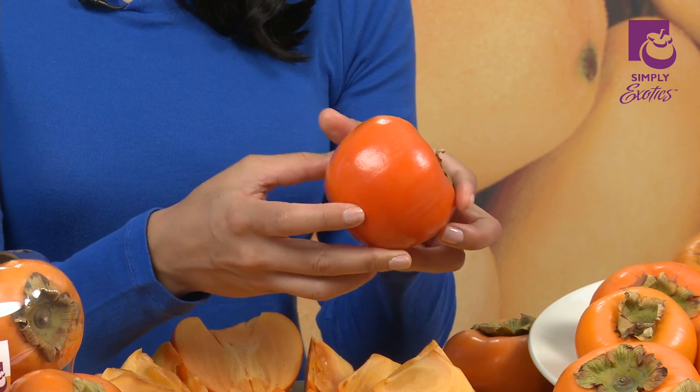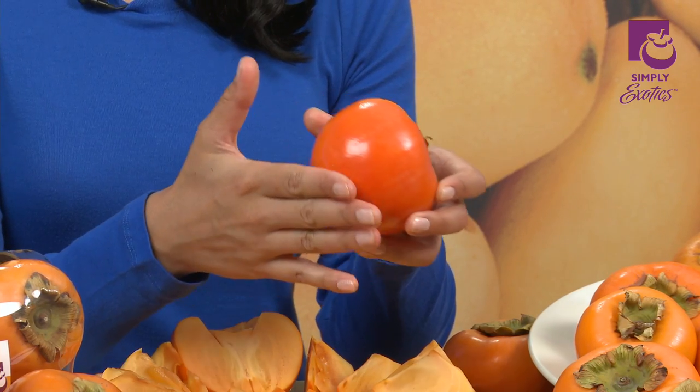When looking for a good persimmon, you want a deep orange undertone, a smooth surface without any blemishes, round and plump. Softness usually indicates ripeness. Ripe persimmons can be frozen without any loss of taste.